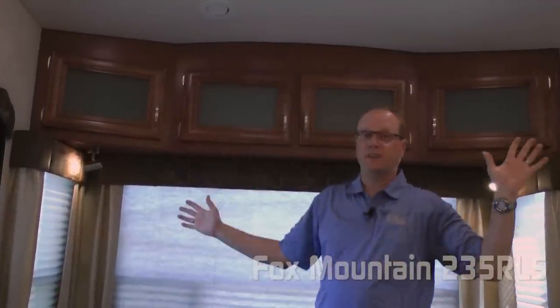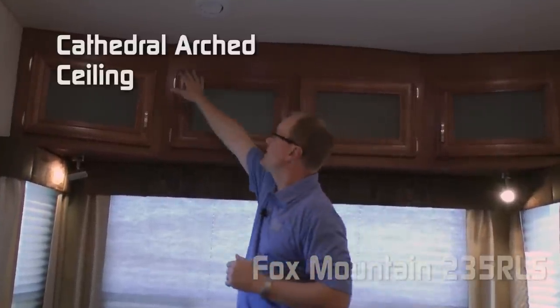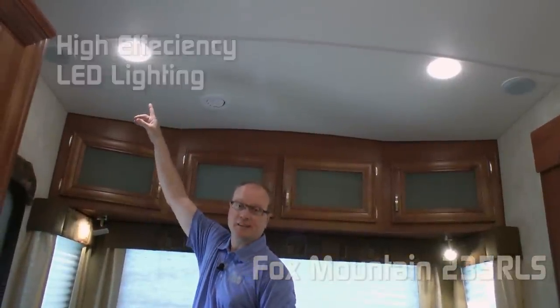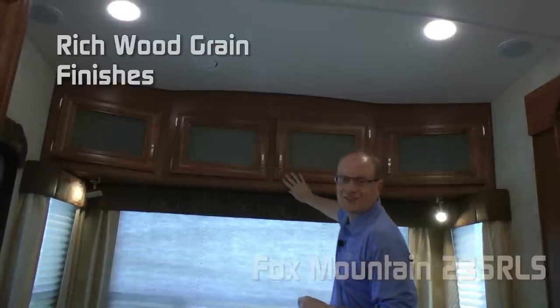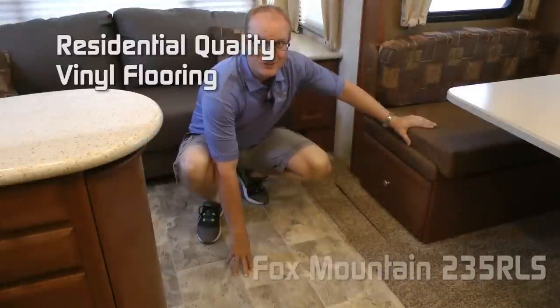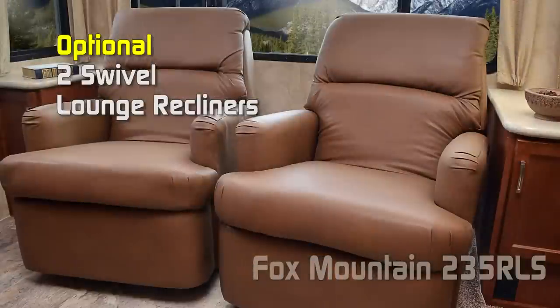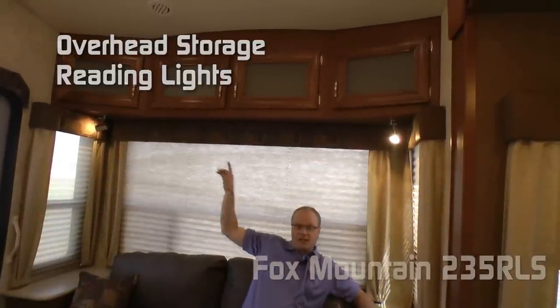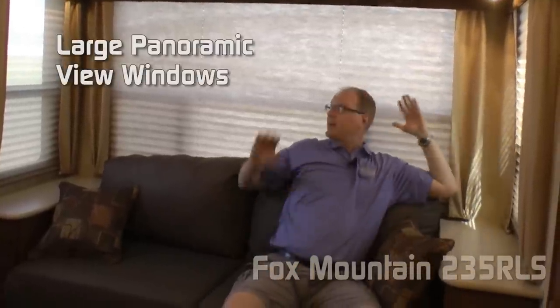When you first enter the 235, you're going to notice the enormous spacious feeling in here. That's due in large part to the cathedral arch ceiling construction, which adds an additional four inches of headroom. All Fox Mountains employ high-efficiency LED utility lighting, rich wood grain finishes, and residential quality vinyl flooring. The standard configuration in the rear of the coach is a jackknife sofa, or you may choose to option in two swivel lounge recliners. The rear overhead offers plenty of storage options, reading lights on either side, fabric day-night shades, and large panoramic view windows.